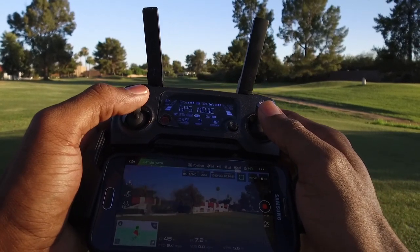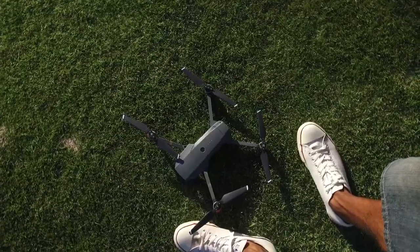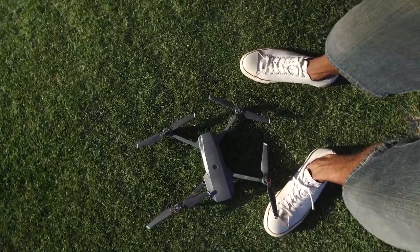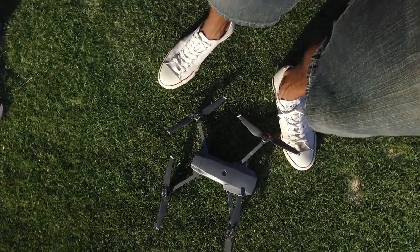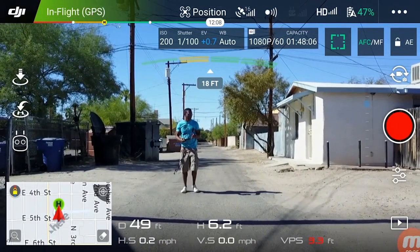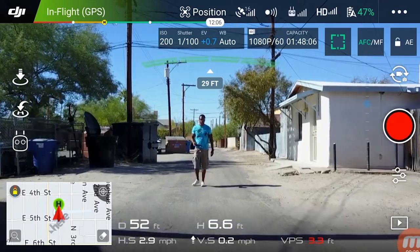Crashes happen to the best of us. In order to prevent a single crash from ruining your entire day, be prepared — get a few extra propellers and maybe a few extra batteries. Many drones have obstacle avoidance built in, but you should be aware of which areas are actually covered and which aren't.